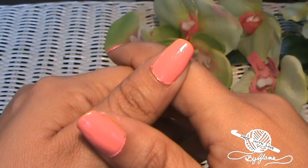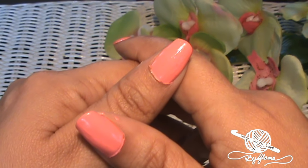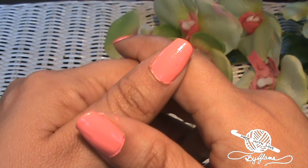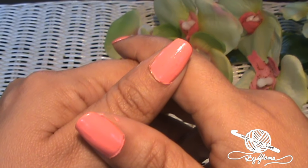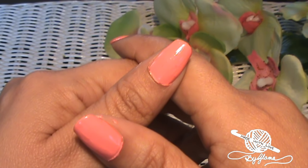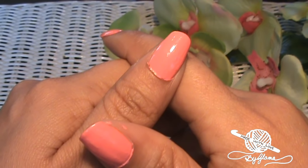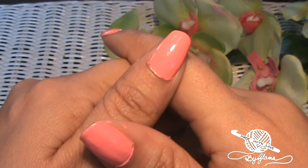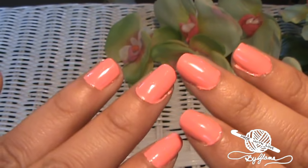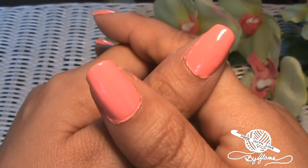Hi everyone, Glamour here. Welcome back to Made with Love by Glamour where everything here is always made and taught — made by me with love. Today we are going to be making a nice comfy chunky cowl or a neck warmer. But before we get started I wanted to let you know the name of the nail polish color that I'm wearing. It's a gel nail polish and it's in the color ballet shoes.